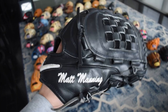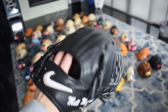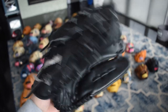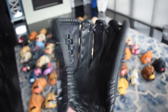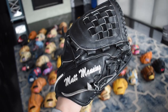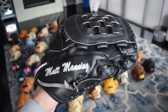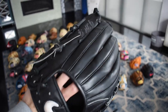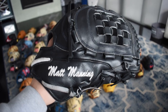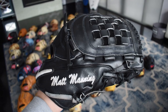Next we have another Elite J — this one's a Matt Manning Pro Issue, game used as well. He did use this when he pitched for the Detroit Tigers, so this is a very special glove. You can see that break and it's just perfect. It has the beautiful basket web, blacked out everything except the logos and the name. Really cool looking glove — really simple, but the white still makes it pop quite a bit.